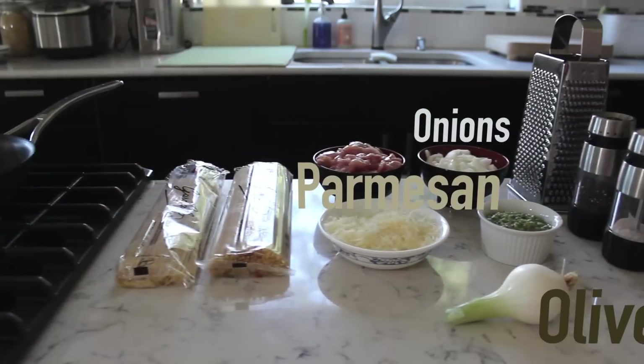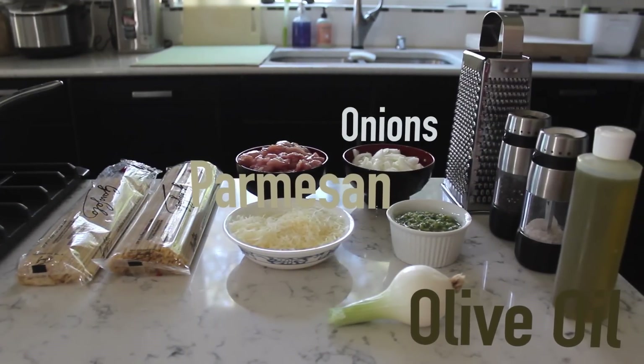Also olive oil, parmesan cheese, cut up onions, and salt and pepper.